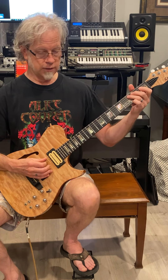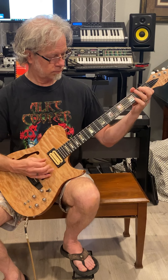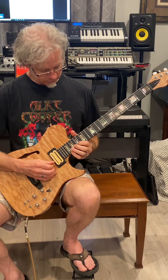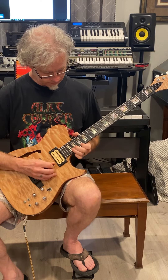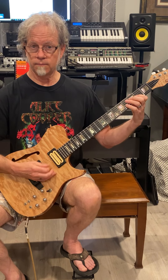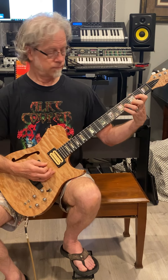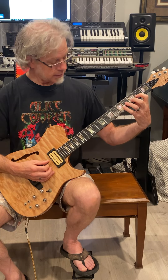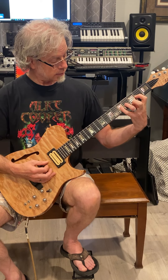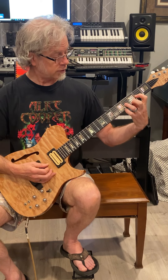Practice these two licks, and also practice them an octave up, and then practice your shuffle with that extra finger. Now, be very careful — don't play anything but the two strings: your open string and the fretted string. Make sure you're right on your fingertips so that you're not accidentally fretting other strings.